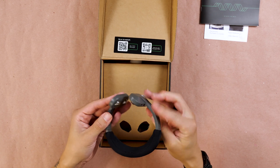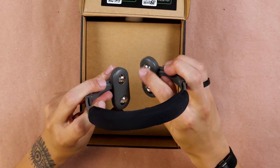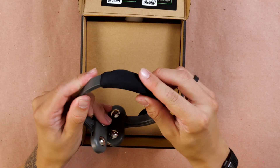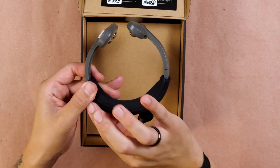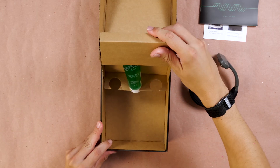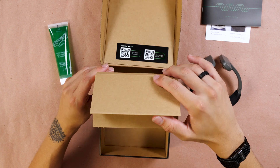Right away, we have the Pulsetto Original, which feels good. We can extend here for the neck size. We have the electrodes right here — two on each. And then we have this padding or protective case at the back portion for the neck. Let's put this to the side and see what else we get in the box. Under here, we have the conductive gel, which you place on your neck before putting on the device.